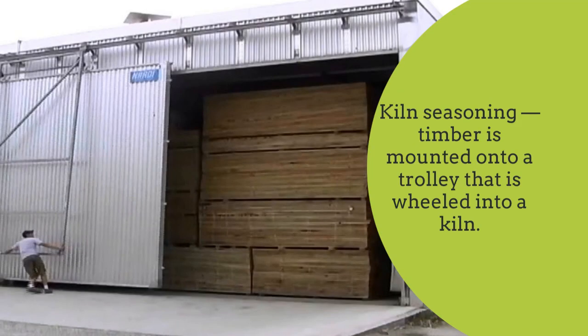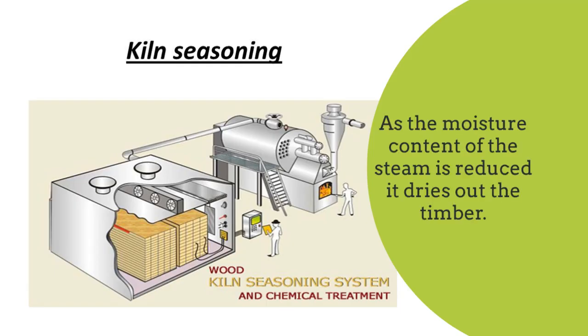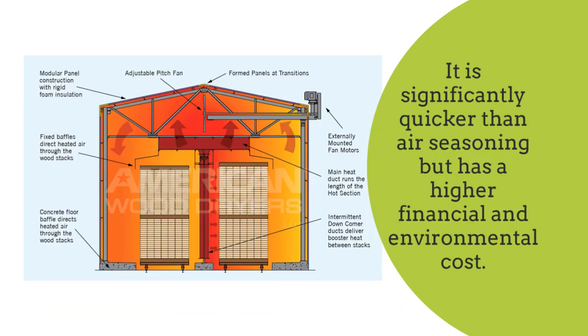Kiln seasoning: timber is mounted onto a trolley that is wheeled into a kiln. The kiln is fully enclosed and has steam fed into it. As the moisture content of the steam is reduced, it dries out the timber. It is significantly quicker than air seasoning, but has a higher financial and environmental cost.